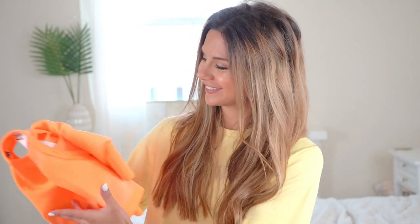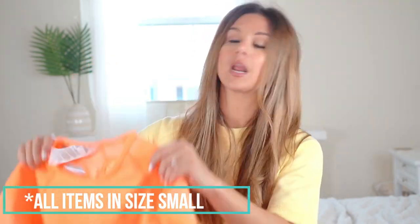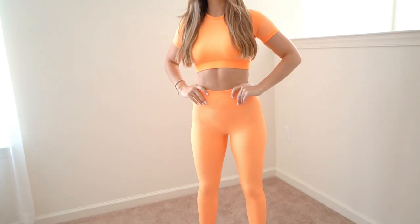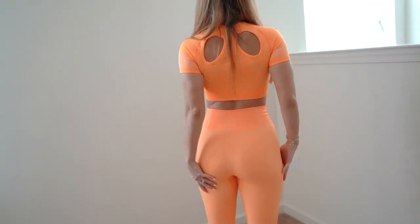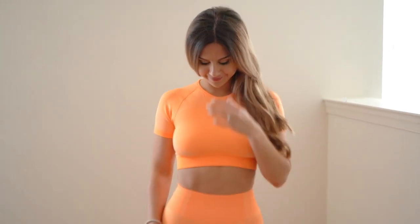I'm going to go through one color at a time, starting with orange because it's my favorite. If you want to look like a tangerine this summer, this is the orange you want — very vibrant. In orange I got the shorts, the crop top, and the long pants. Right off the bat, there's no doubt these feel super lightweight, super stretchy, and very flattering — something Gymshark is just known for. They hug you in the right areas and smooth everything out.